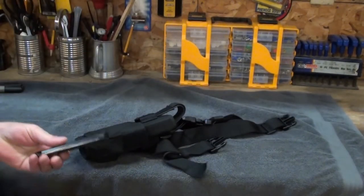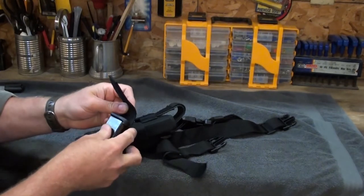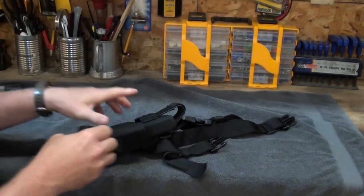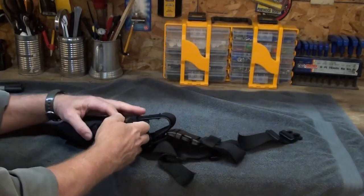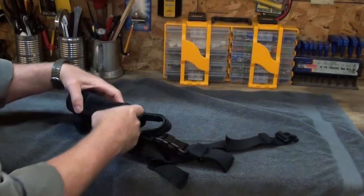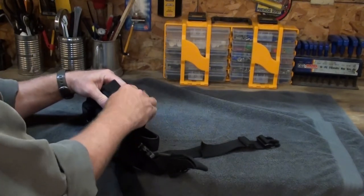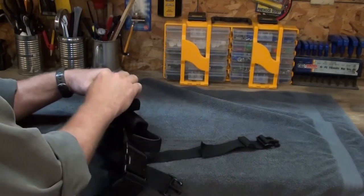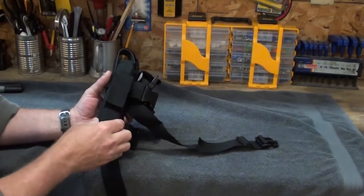Let's throw in a magazine real quick. What I always do is put the magazine here and make sure — because you're fighting Velcro on Velcro — make sure that you can slide that in good. I don't know if you guys can see this, and that your Velcro — make sure your clip stays in there well.